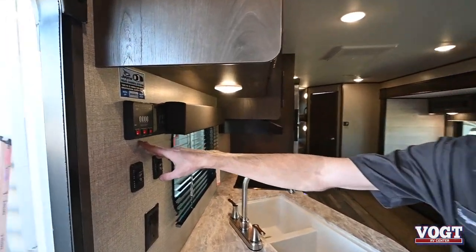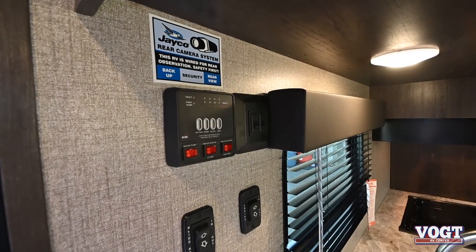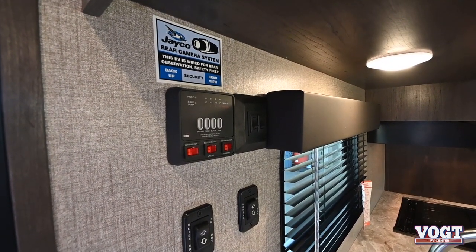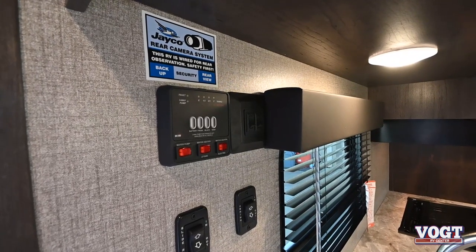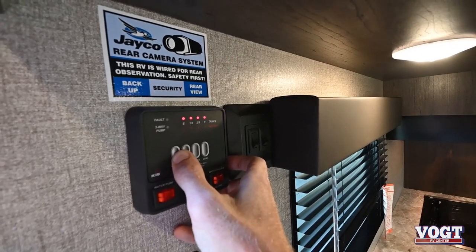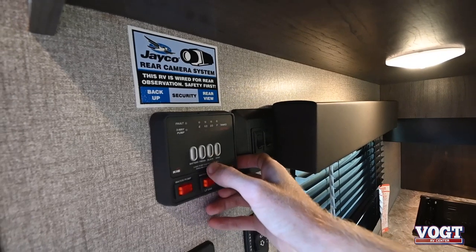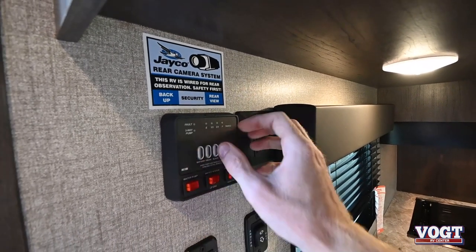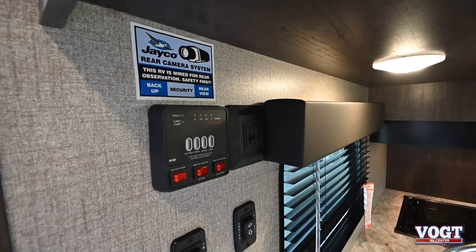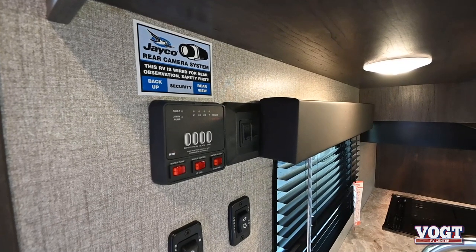Right here we have our monitor panel for our trailer. We can check our battery life, how much water we have in our fresh tank, our black tank, and our gray tank. Press firmly on the battery button — it's full, which it's also showing full right now because it's plugged into the 50 amp power supply, so it's going to charge while it's plugged in. It also charges on your seven-way plug when it's plugged into your truck and the truck's running.